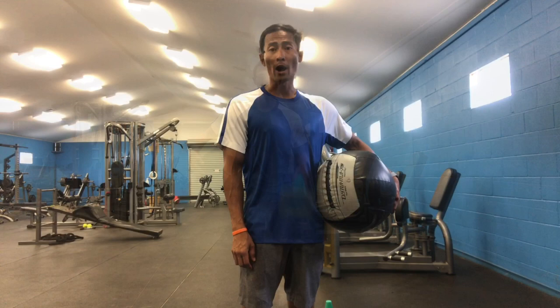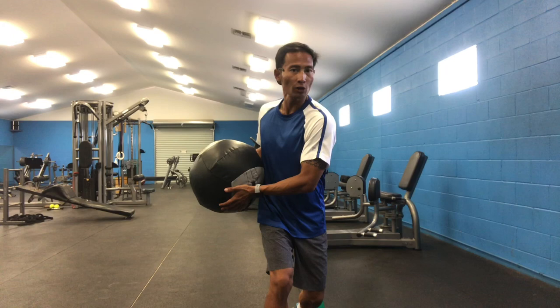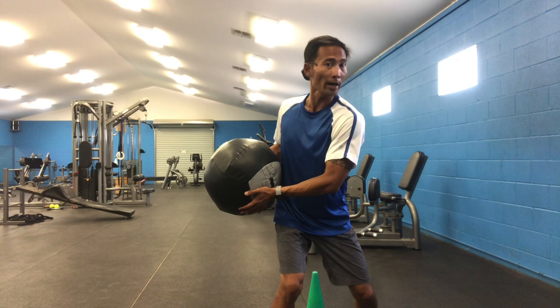Alright, first step: grab the medicine ball and face the wall. From there, you're going to turn the hips and the shoulders and get that medicine ball back. Once you've prepared and gotten that medicine ball back, take that step forward and let your body rotate and your arms extend, letting that ball get thrown against the wall.